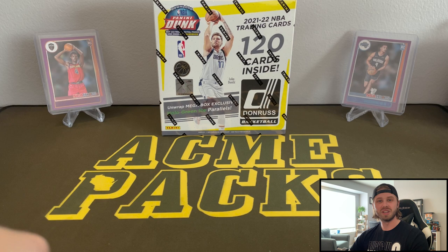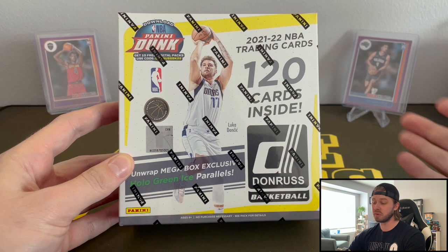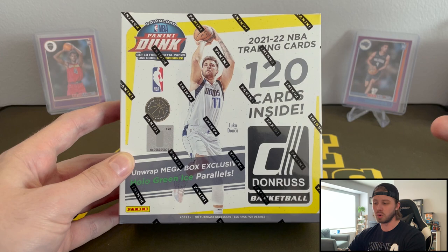The Target exclusives had Pink Hollows, which we did one on the channel. And again, tons of base in these and you're really banking on those parallels. But this being a Fanatics exclusive, we're going to get some green ice parallels. That's going to be really cool. Anytime you get hollow or cracked ice parallels in a retail set, that's normally very cool. Normally those are hobby exclusive — you don't see a whole lot in retail, it's very rare.